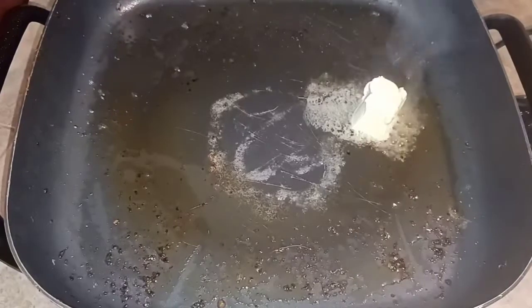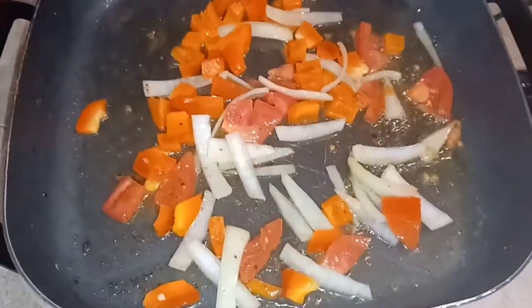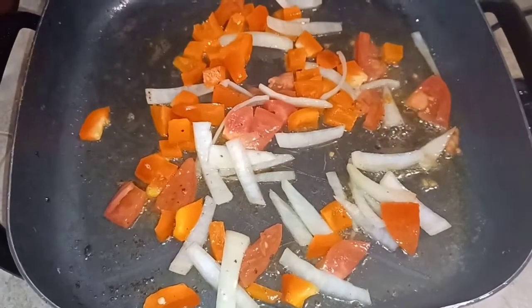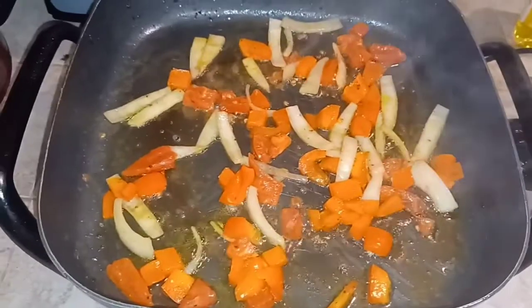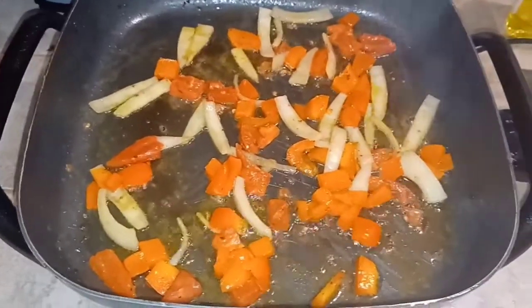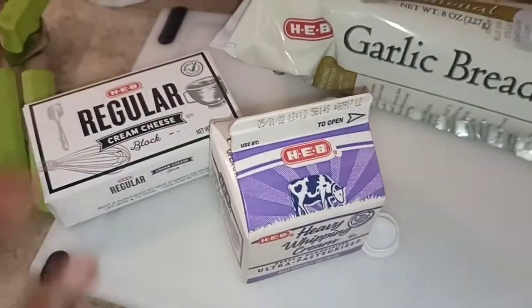I used chicken thighs, and then I did onions, red bell peppers, and tomatoes. I never really had made any pasta with tomatoes in it before, but it was really good. The next thing that I did differently that I never really do is I used cream cheese and heavy whipping cream. This was something different for me.